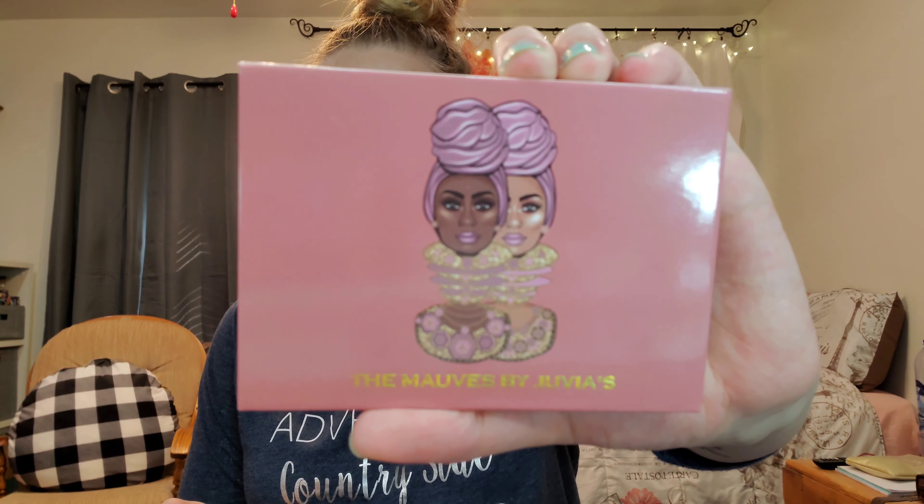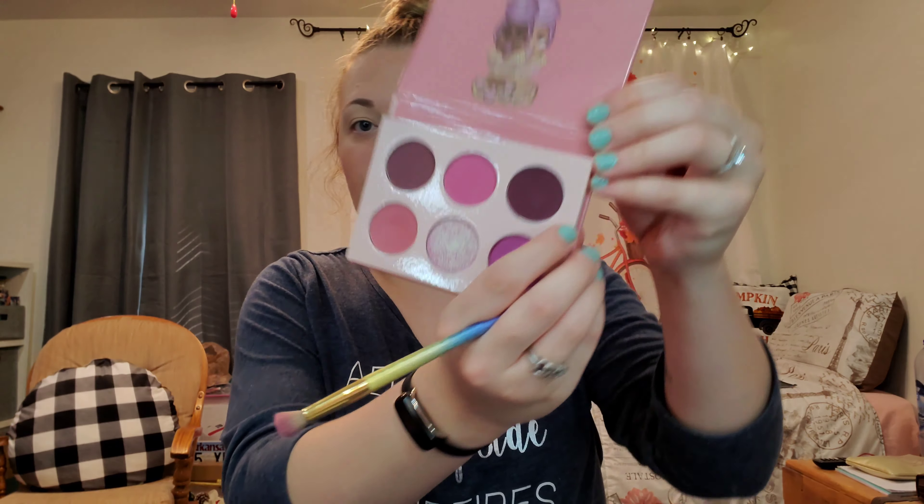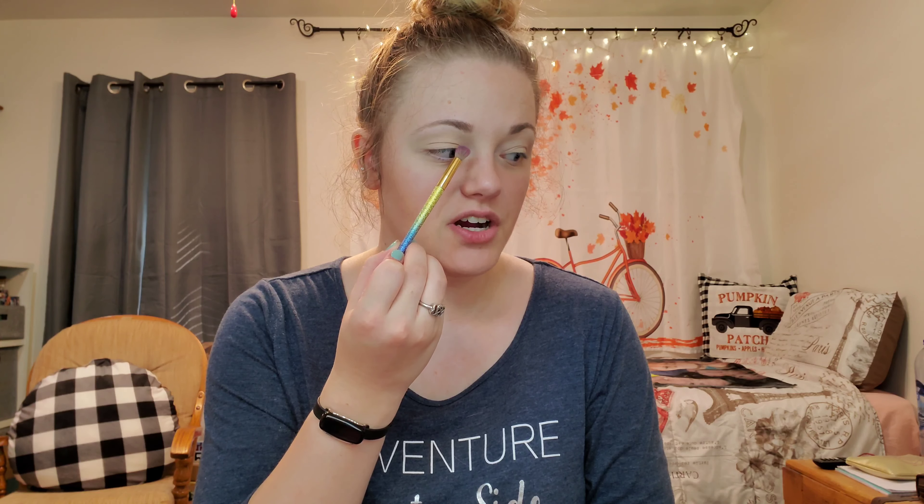The first eyeshadow palette I'm going to use is The Mauves by Juvia's Place. Based on the picture, the closest color is this darker one, so I'm going to take it on my little fluffy brush, take that in my outer corner, and bring it in to the center and blend. It looks like this is more of a cut crease look, so that's what I'm going to do.